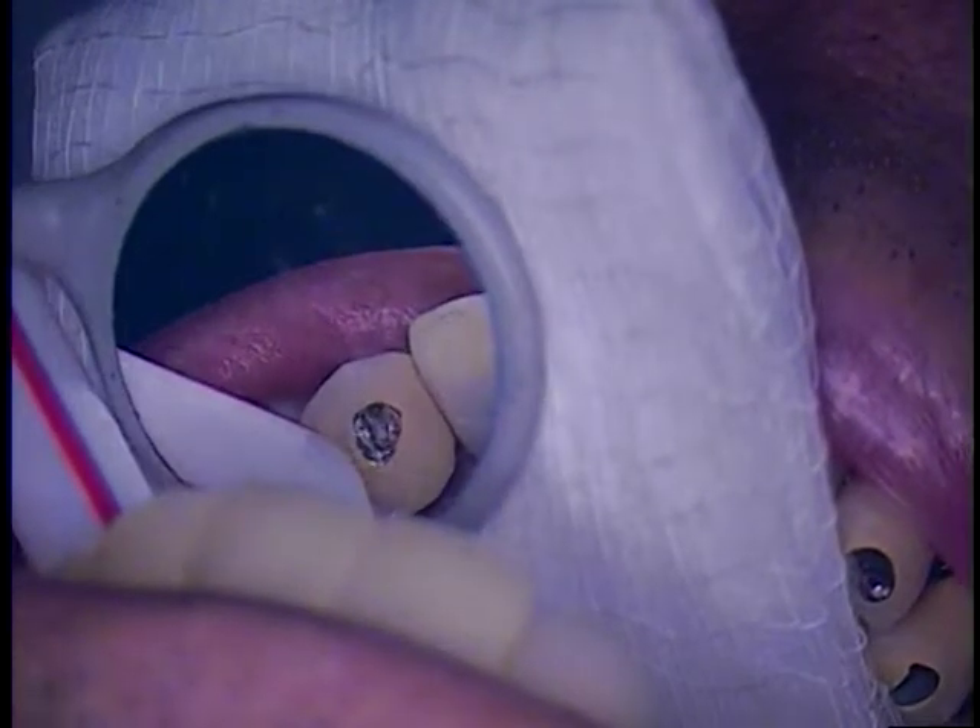This is Dr. Jerry Cuomo. Welcome back. We are now going to pre-soak the area.